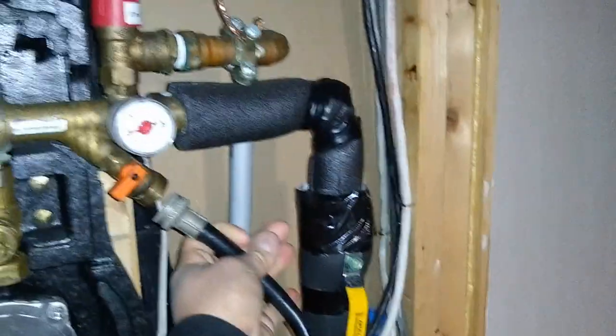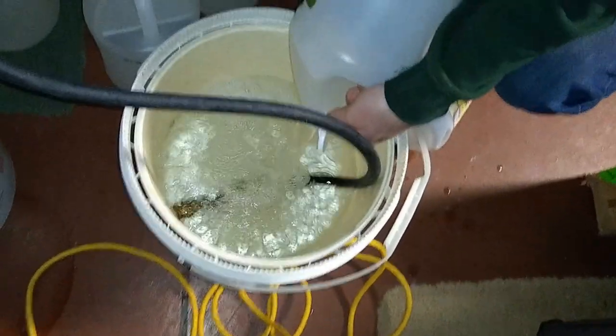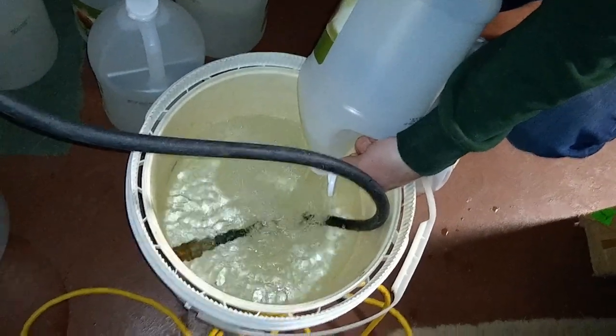Make sure the valve is shut off so you're not leaking anything yet. Looking at our pump, you can see this is our discharge line right here — this is actually what we're going to use to fill the system. This is going to be connected into the port on the top, which is our fill port. So we're filling up our reservoir with the distilled vinegar solution.